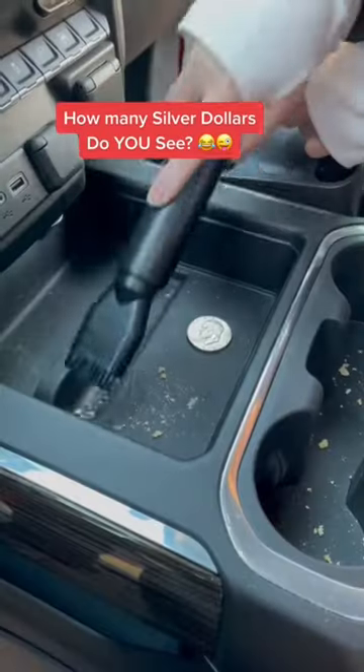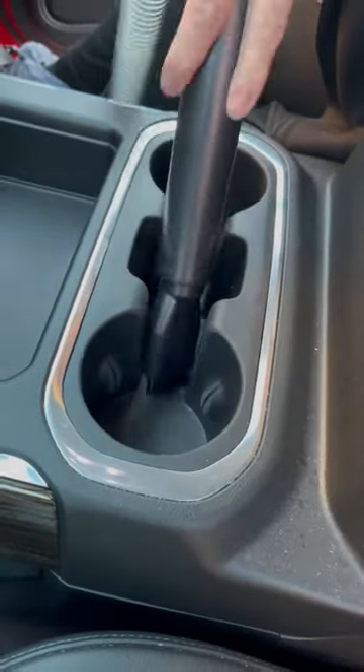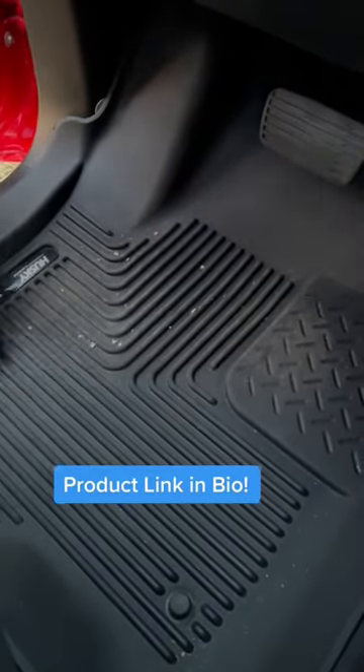It does an excellent job on tables with the crumb-catching grooves. It does great on window blinds, furniture, and vehicles. This would be a great compact vac for the home, the office, cars, trucks, and RVs.